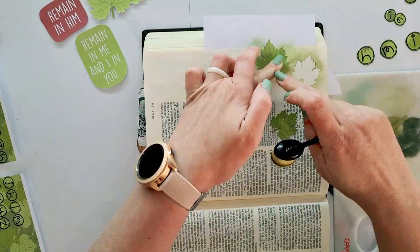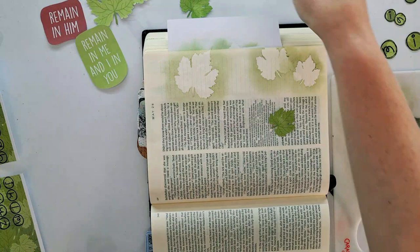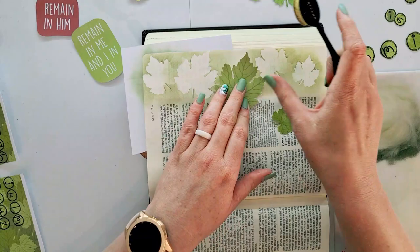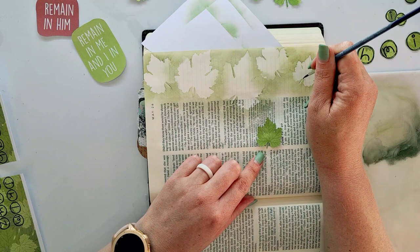I took three shades of green gelatos and scribbled them down onto my non-stick craft surface. I'm using a Caran d'Ache textured palette, which I quite enjoy using with gelatos because it picks up all of the pigment so beautifully. I'm blending it onto the page as a negative image using a foundation contour makeup brush, taking the three different gelatos to give it some depth and extra texture — with the color not being flat — and using different sizes of leaves for the negative image to add a different element and texture.